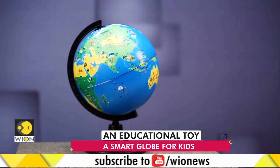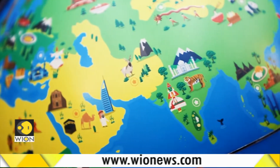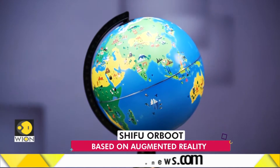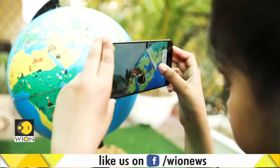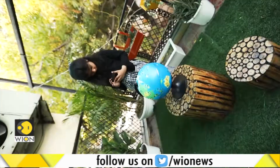This might look like your regular spherical globe, but wait, there is more to it than meets the eye. It's a smart globe which is based on augmented reality. Called the Shifu Orboot, this high-tech globe allows children to explore the world from the comfort of their home.